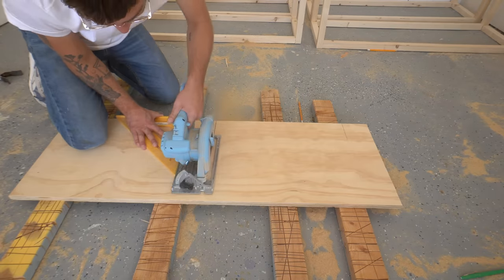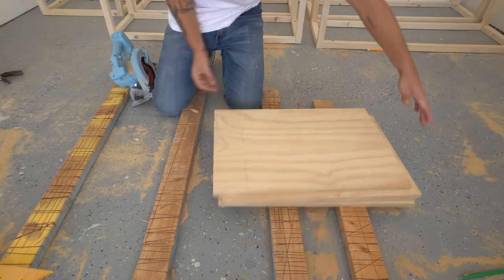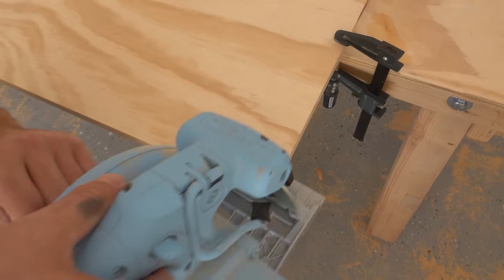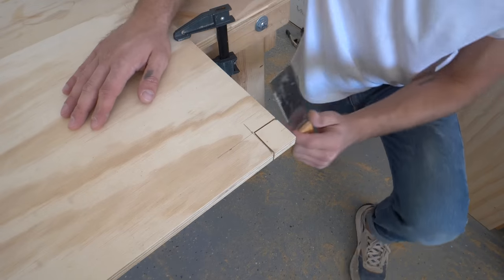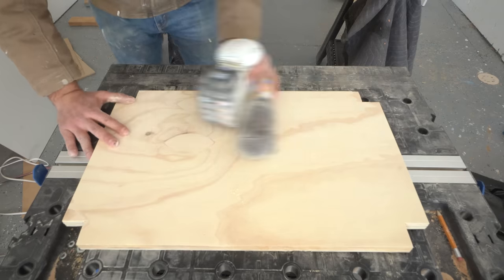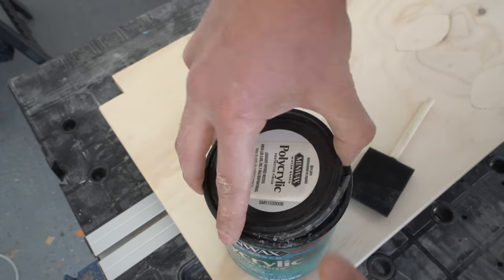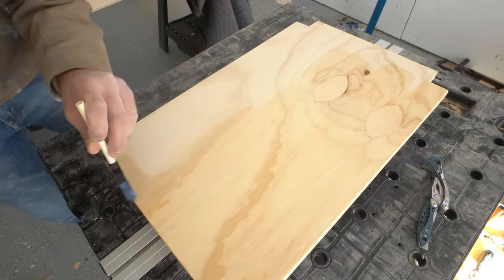The 12-inch speed square came in super handy for cross cuts. After those were complete, I needed to cut out a space for the legs in the corner of each shelf — I used my circular saw for the straight lines and a flush trim saw to trim the remaining wood; a jigsaw would also work here. I then sanded the plywood shelf pieces with 150 then 220 grit sandpaper, rounding over the edges a little, and applied two coats of water-based polyurethane.